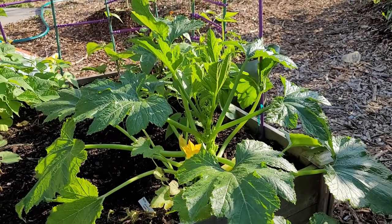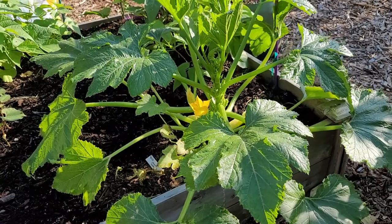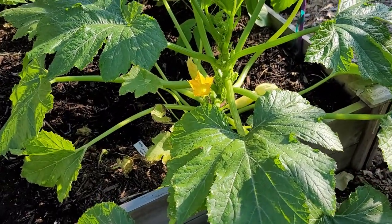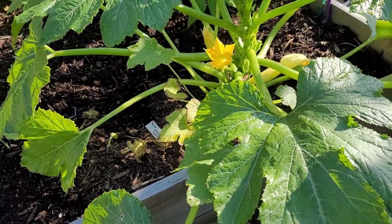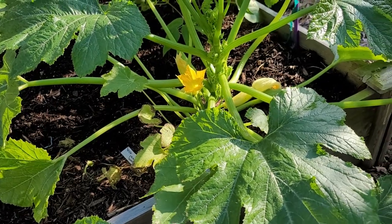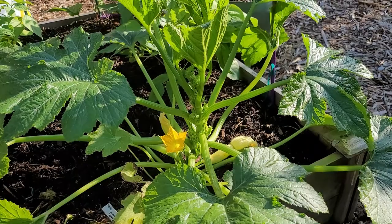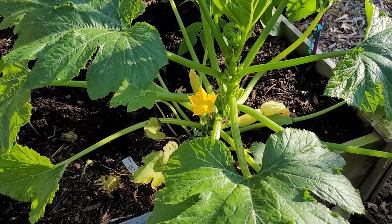Here is my first of the yellow squash, and this is called Smooth Criminal. I have no idea why they call it criminal, but smooth refers to the fact that a lot of yellow summer squash and zucchini have prickly spines when you go to pick them, and Smooth Criminal does not have all those prickly spines.